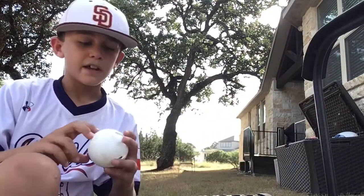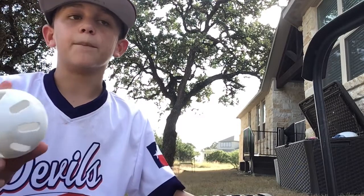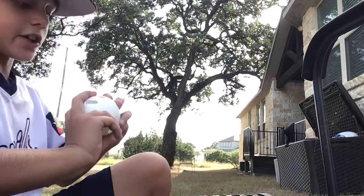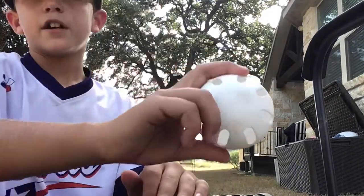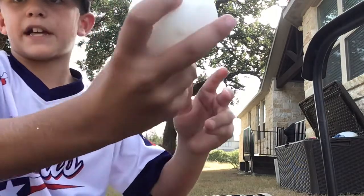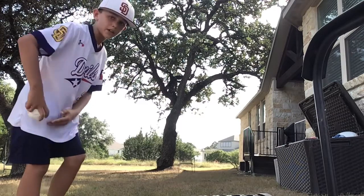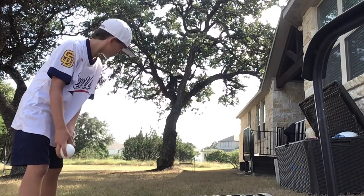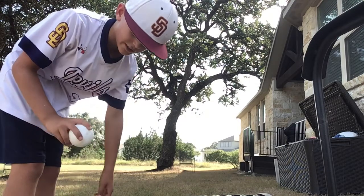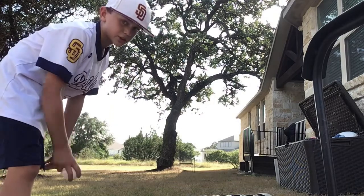This is my slurve ball — it curves the opposite way of the slider. So if you're a righty, it's going to curve to your right; if you're a lefty, it curves to your left. You're going to grip it just like you did the first slider: middle finger right by the hole and pointer finger out to the side. You're probably asking why don't you just grip the holes to the opposite side — it doesn't work, trust me. Instead, I grip it the same way as the slider and throw it pretty much underhand.